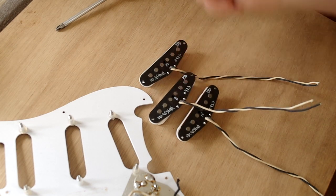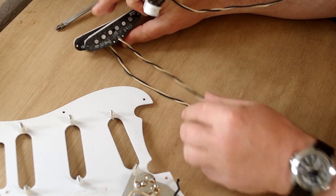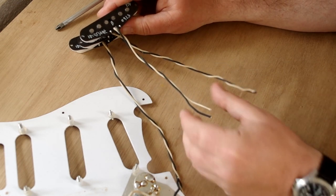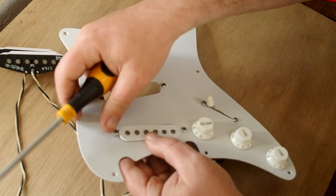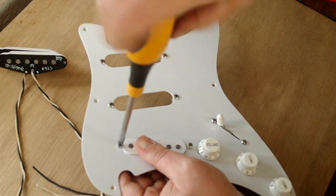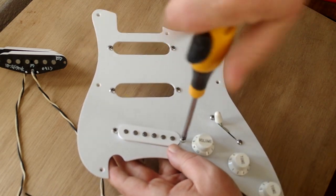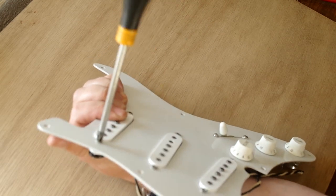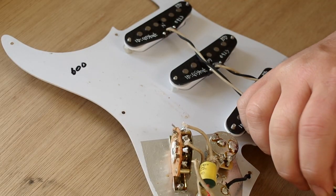The next step is to identify which pickups go where. On our pickups we have N, M, and B labelled for neck, middle, and bridge. But you can also tell if your pickups aren't labelled by the length of the wires — the long wire is for the neck, the next longest is for the middle, and the shortest is for the bridge pickup. Now carefully we're going to install the new pickups onto the guard. You'll need to hold the pickup underneath so you can put some downward pressure onto the screws, palming with your fingers and holding the bottom of the bobbin.